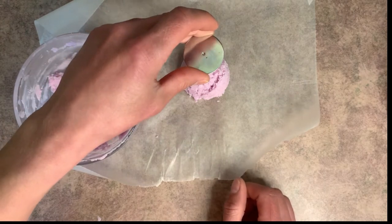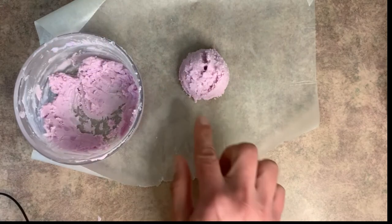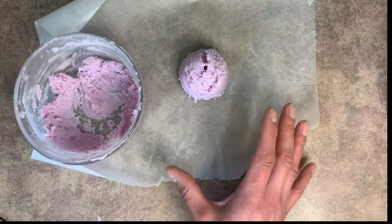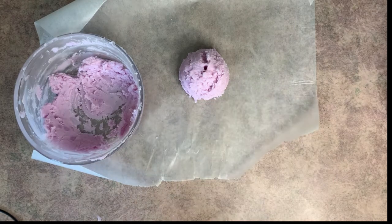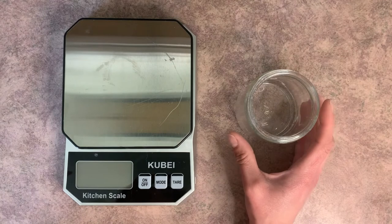Next, we need to come in with a wick pin and press it down in the very center of the scoop. The wax doesn't like to re-harden after I've mixed it a bunch, so I'm going to pop this in the freezer for a little bit.